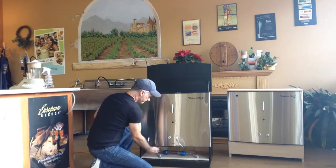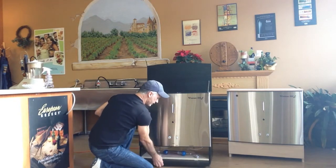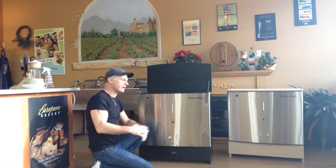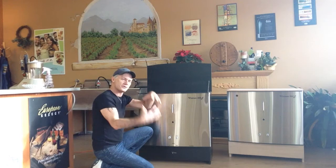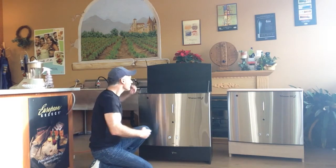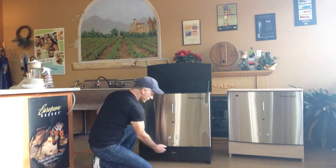Once that's done, just take it away and you're done. A week will go by and the secondary will be nice and clear and you're ready to bottle your wine. If you don't want to filter it, you can just go straight ahead and bottle your wine.